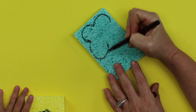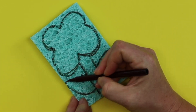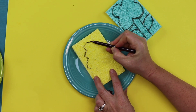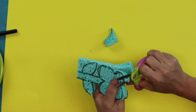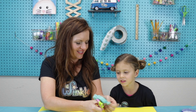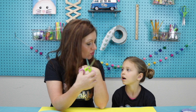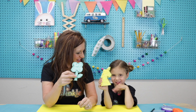Juliet decided she wants her sponge to be her favorite animal, which is a unicorn. She's only four so I'm going to help her draw it. You've never even seen a unicorn — so how do you know what it's supposed to look like? Then you just cut out your shape. There's my flower! When I was cutting out my flower I really had to use the back of my scissors because it's stronger there — it gives you a little more leverage when cutting through the sponge. We have our flower and our unicorn and we're ready to plant our grass!